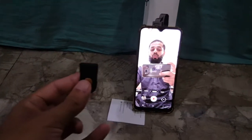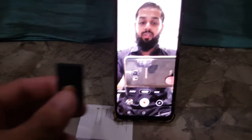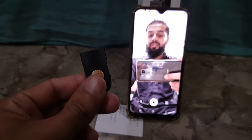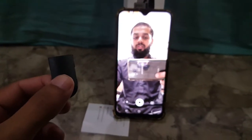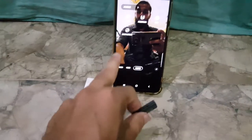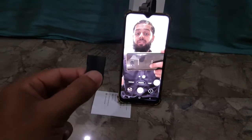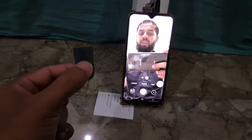Now I am going to press the button to start the video. I am going to zoom a little bit and show you — the video will start now. You can see the timer has started. If you press this button then the video will stop. You can also press the button to take a selfie.